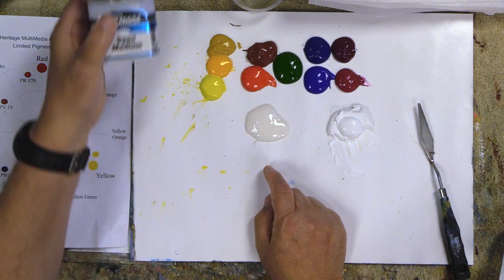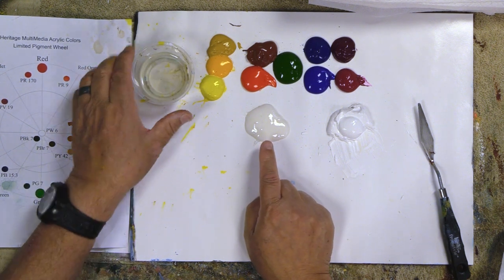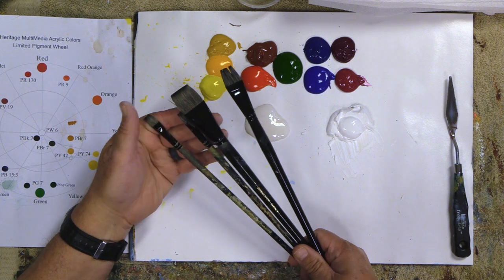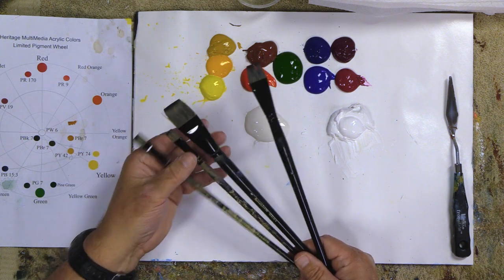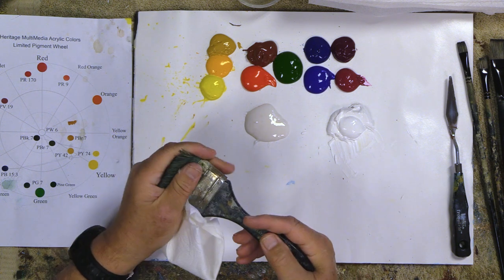I also put out some open medium — the Derivan open medium that I use a lot when I paint alla prima — and I have my extender medium out. Extender medium is thinner, so I use it when I want to thin down the acrylics. Open medium is a little more sticky and has some binder in it so I can lay in thicker color. I usually start with extender and then slowly work into the open medium. For brushes I'm going to use my Fusion long-handle brushes, mainly a size 8 or 10, plus a one-inch, three-quarter-inch, and half-inch. I'll start out with an old Fusion brush I've used for years for varnishing that became a base coat brush.